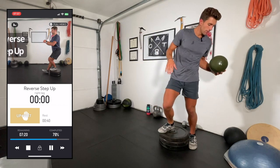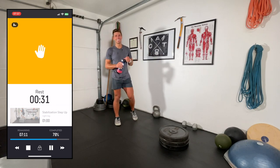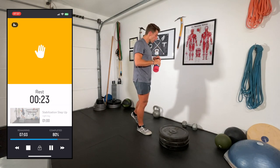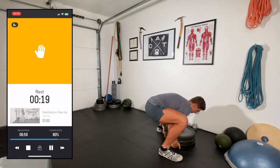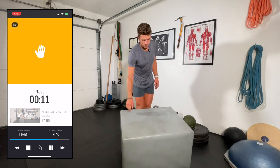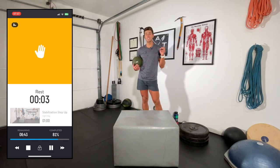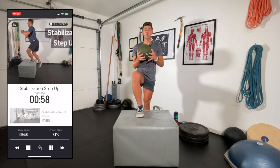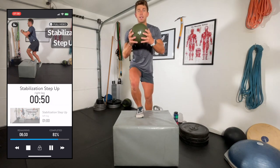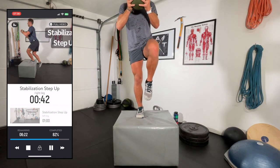Nice work — one more round and that's it. For the final set of step ups I'm holding the medicine ball from the anterior view. Holding the ball out in front really engages your core — you'll feel it right away, and anytime we're activating our core you're going to feel better balance and most likely get more of a caloric burn out of your exercise.